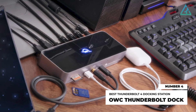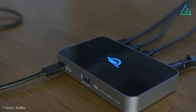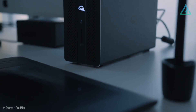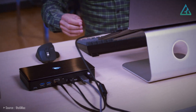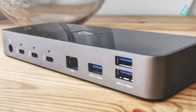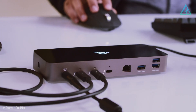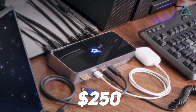Number 4: OWC Thunderbolt Dock. OWC's Thunderbolt 4 dock is, in many ways, almost identical to Kensington's SD5700T, right down to port selection, port layout, and lock slots. A notable difference, however, is the price. It used to be a lot more pronounced, but after the SD5700T's price drop, it's not as big of a deal. OWC's dock has a lot more plastic and a shorter two-year warranty. If those things don't matter, you're going to get the same connectivity for a lot less money at $250 US.